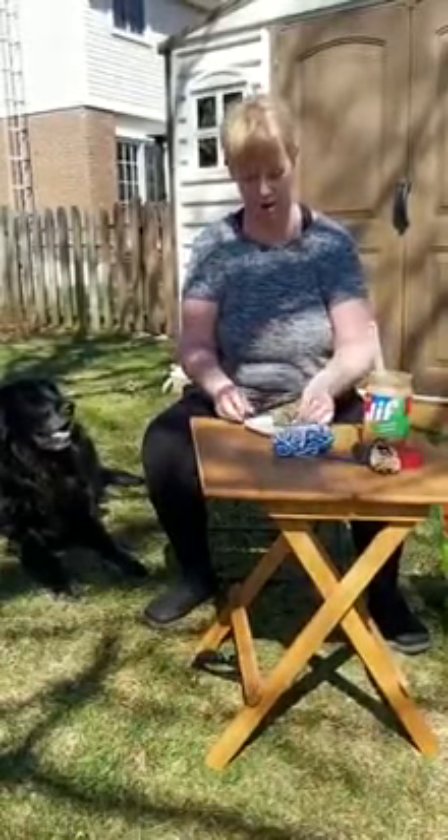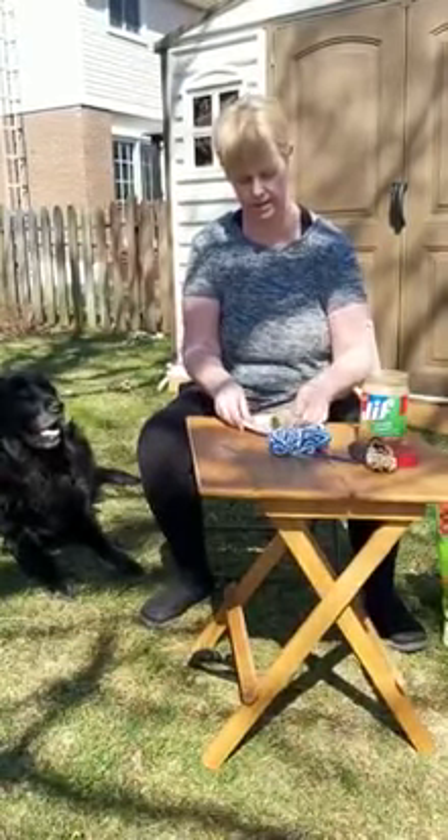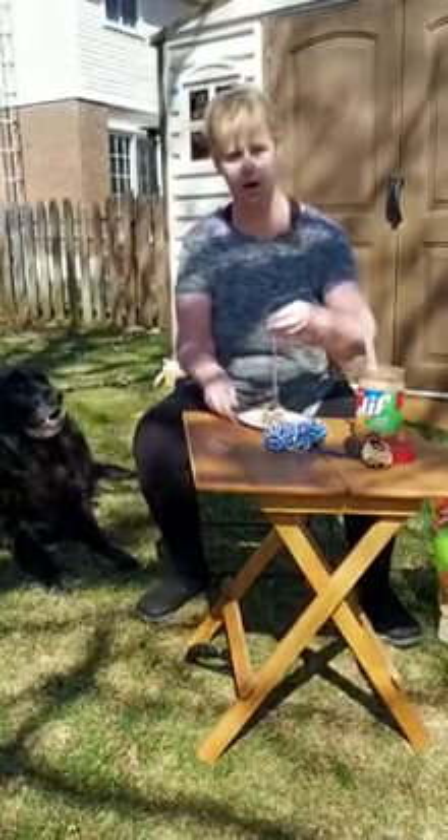And then you roll your pine cone in the bird seed. And there you go, a tasty treat for our spring birds.